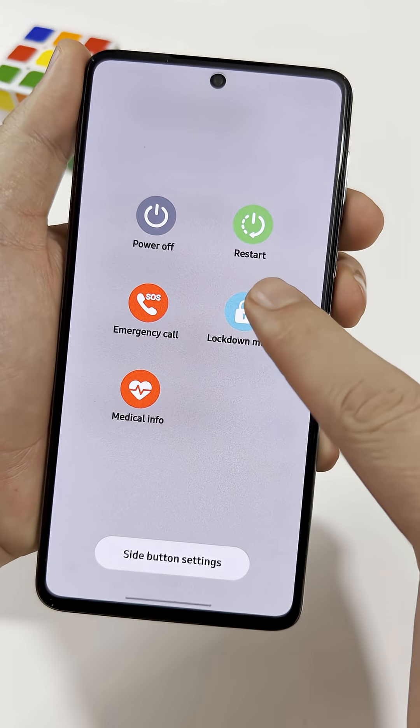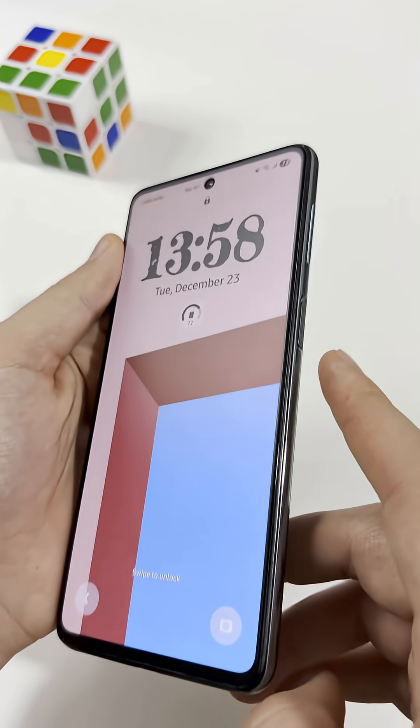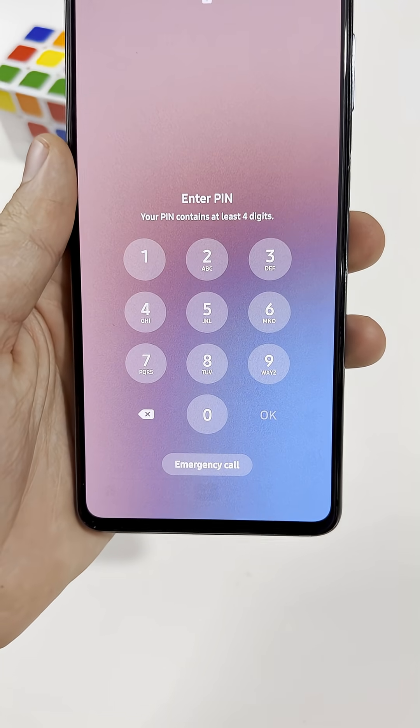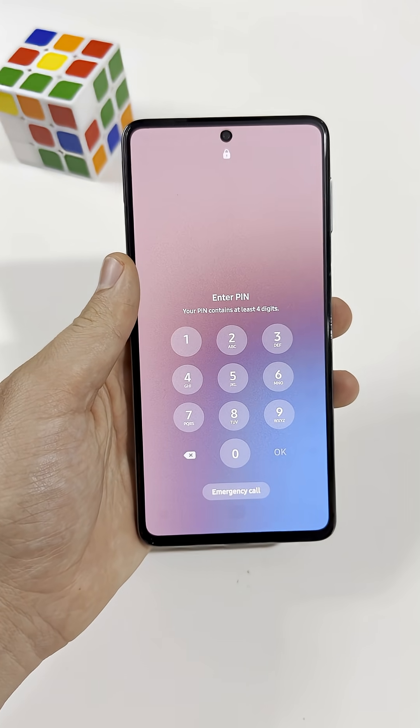Tap it, and your phone instantly locks. Face ID and fingerprints stop working, and the only way back in is your password or pattern. Simple feature, but it gives you full control when you really need it.